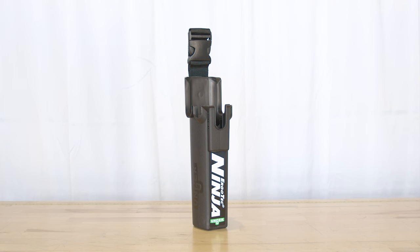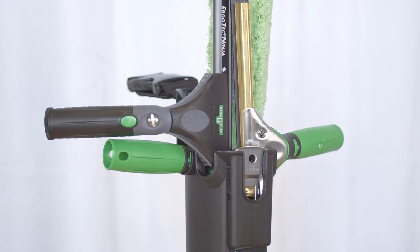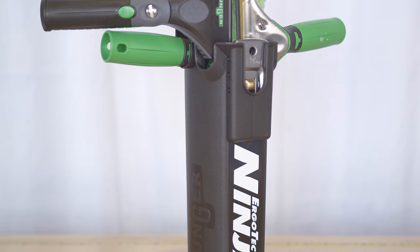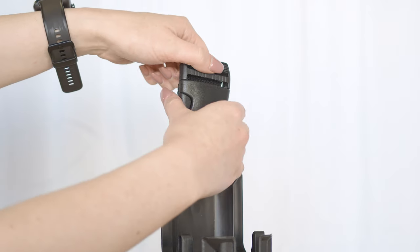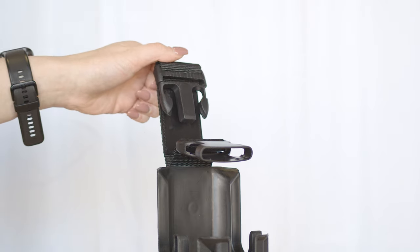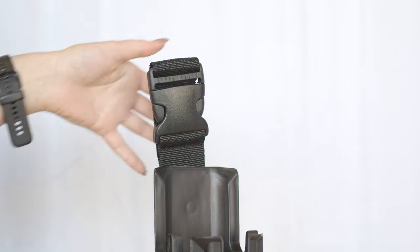Wrapping up with the Unger Ninja, this tool holder is designed for maximum efficiency. It includes compartments for various tools and a rubber protector to keep your squeegee blades from scuffing. Its quick-release strap lets you change tools swiftly, maintaining your flow. Perfect for the professional who values speed and tool protection.